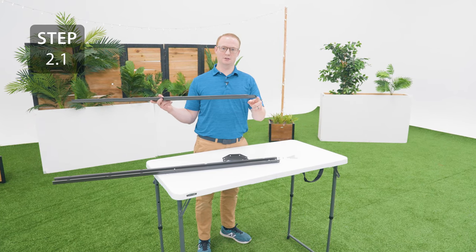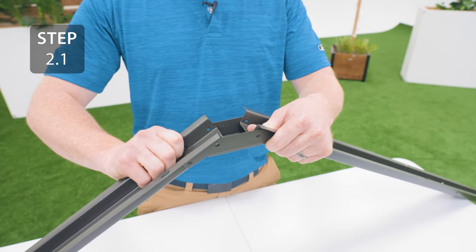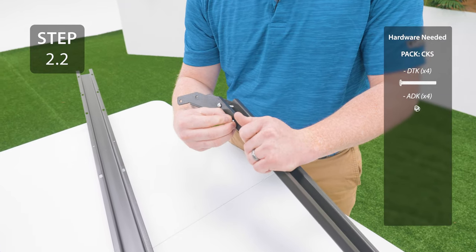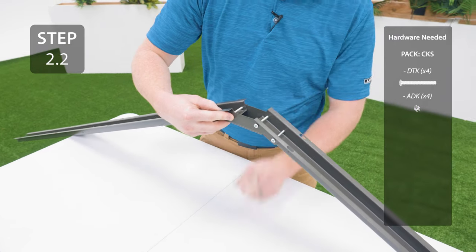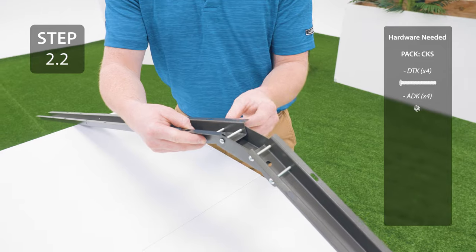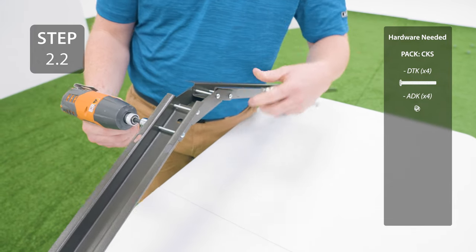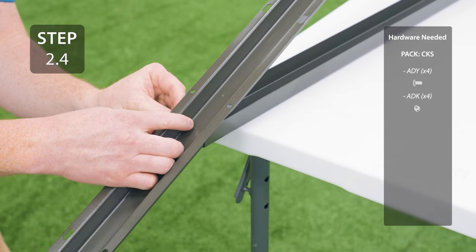Take two gutter channels and make sure that one of them has a notch at the end, then align the holes in the connector with the holes in the ends of the gutter channels. Secure the connector to the gutter channels with the hardware. Line up the holes at the ends of the truss brace with the holes in the middle of the gutter channel and secure with the hardware. Make sure the head of the bolt is on the inside of the gutter channel and the nut is on the outside.